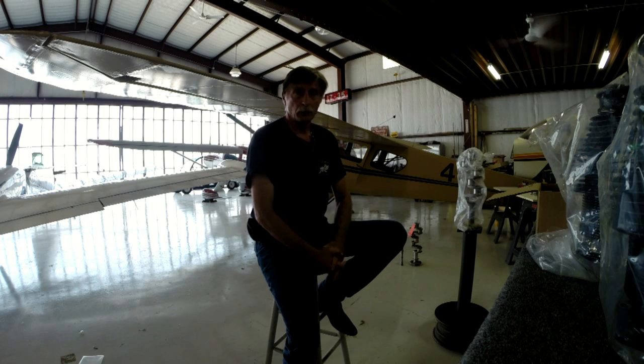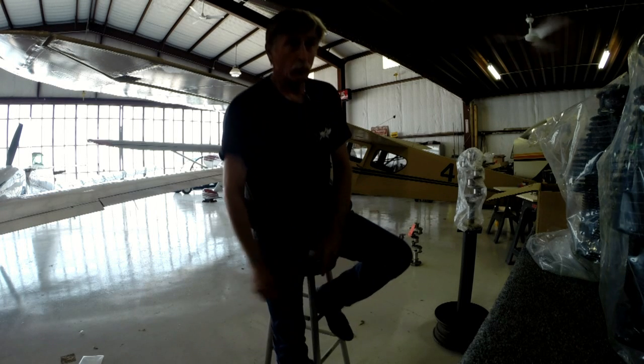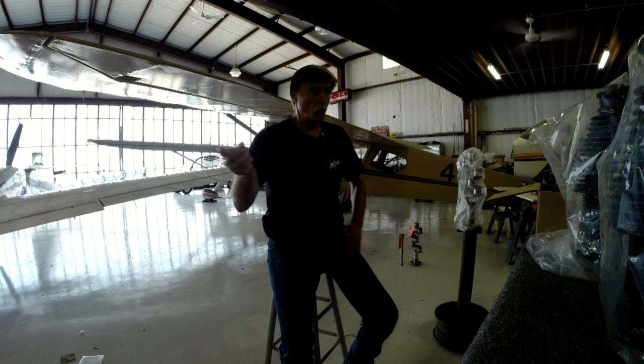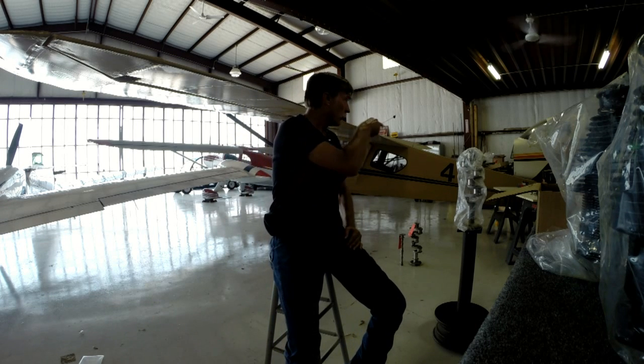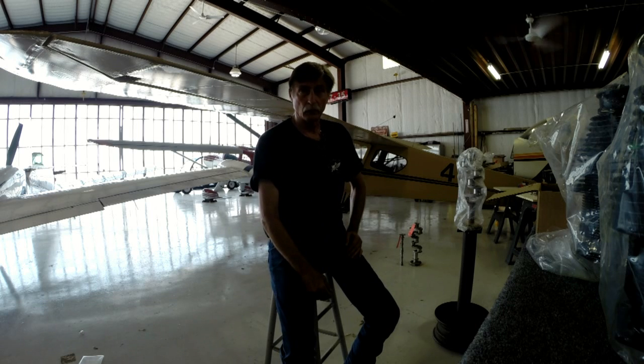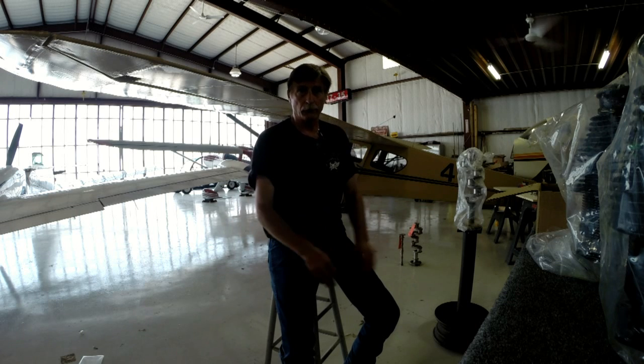I'm about ready to start the process of building this engine. I'm going to pick up this little GoPro and walk down my table here and show you all the parts that we're going to use. I'll then cut this video and begin another one as we start the assembly process. Keep in mind, all the parts have been out for certification — everything is good to go.